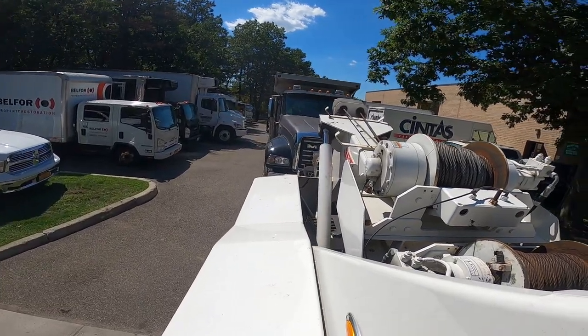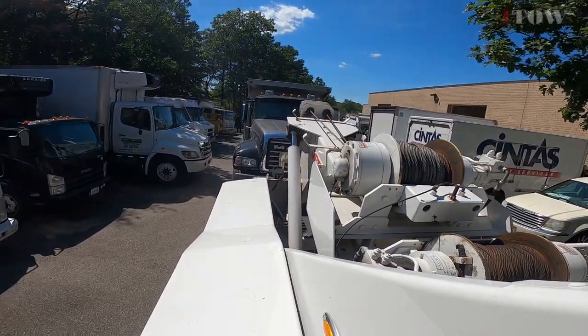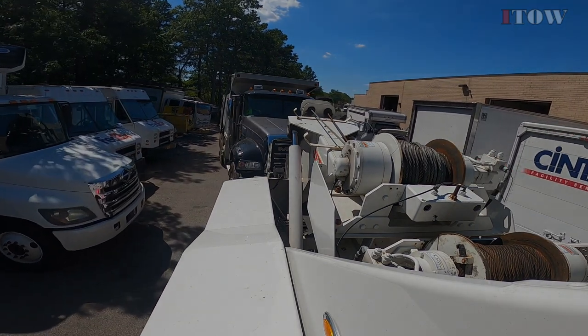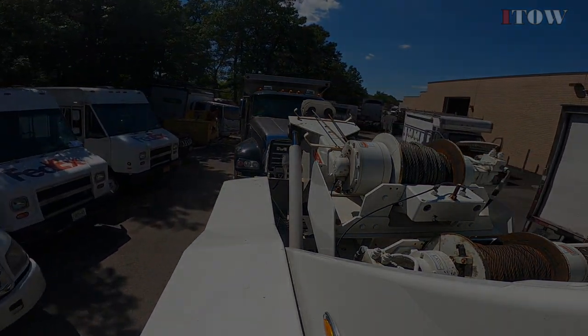Hopefully I was able to teach you something on this video. If you didn't learn anything, hopefully on the next one. I'm about to drop off this truck, collect my money, and be out of here. Thank you for watching.